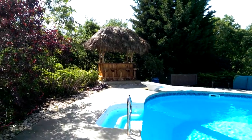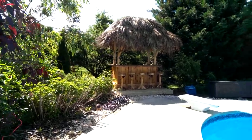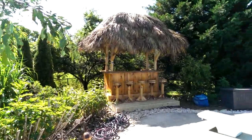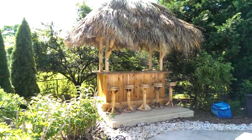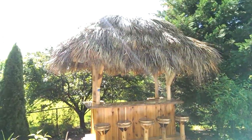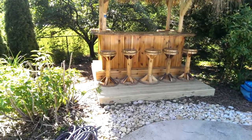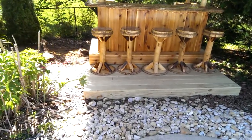All right, here we are day two, it's about 9:30 in the morning. We came back to finish up the electric on the tiki bar. We finished the roof and the whole bar installation and built this little deck for him yesterday. It's a 4x8 tiki bar with a 6x10 thatched roof, and we built this 8x8 platform for him yesterday.